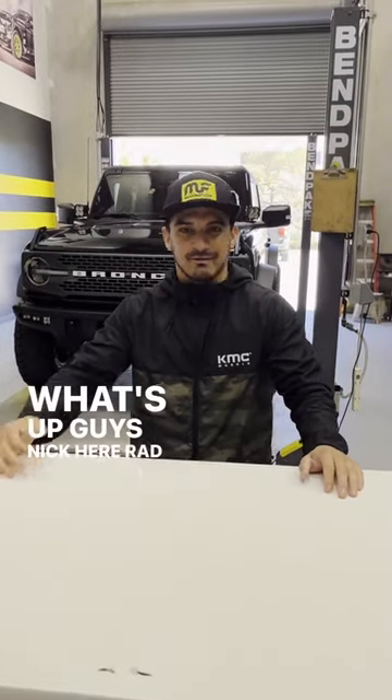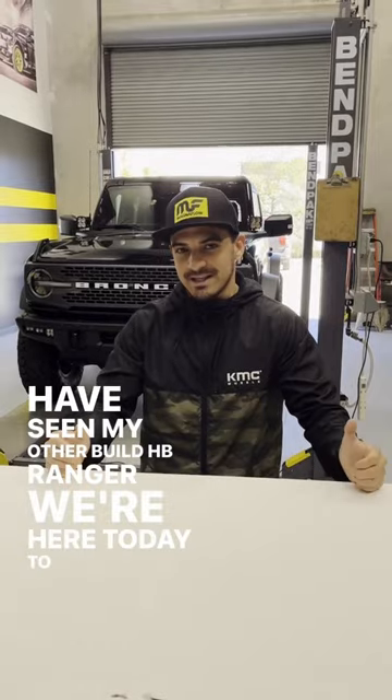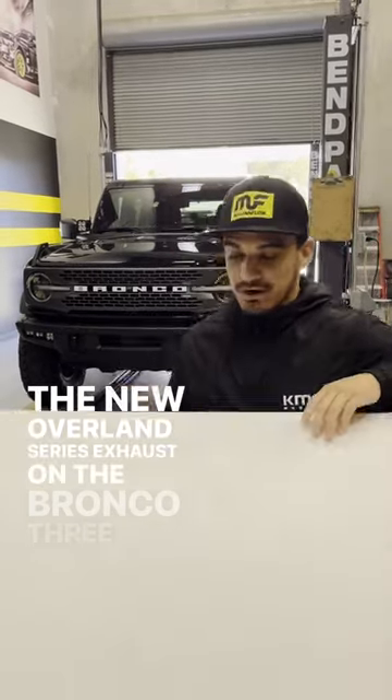What's up guys, Nick here. Rad Bronco in the back. You might have seen my other build, the HV Ranger. We're here today to get the new Overland Series exhaust on the Bronco.